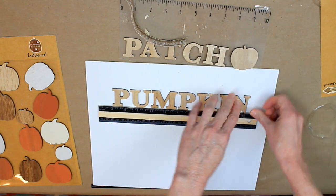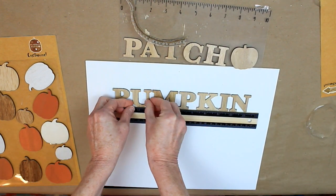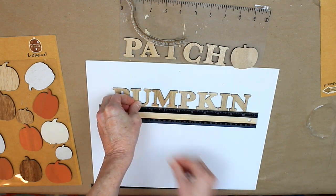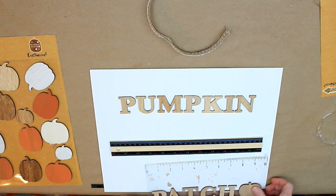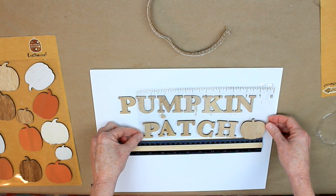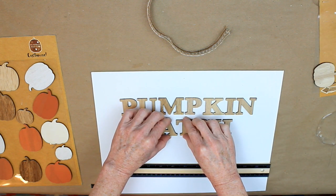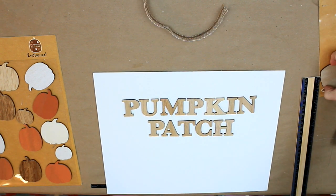They are down so tightly that I broke the end of one off trying to get it off the paper, so I added a little bit of hot glue and fixed it. The view was also a little damaged from me being too aggressive, I guess. I'm just trying to make sure that I somewhat have my spacing correct and like I want it.